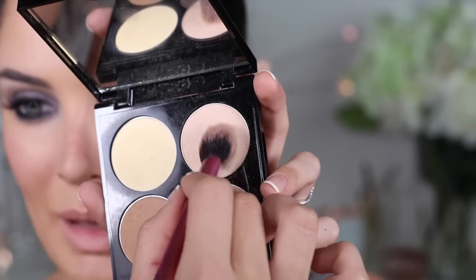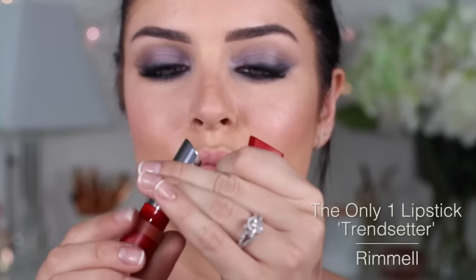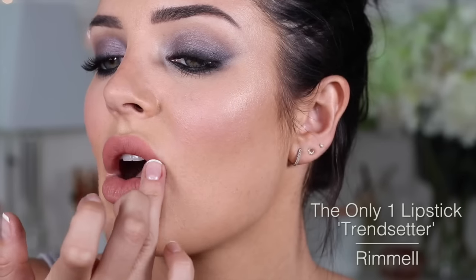Haven't used this one in a while. Now I'll take the highlighter from my palette — I love this stuff. Just got my hand on this lipstick; it's a really pretty nude from Rimmel. Take my finger — don't want it to look too perfect for this look. This is the completed makeup look.